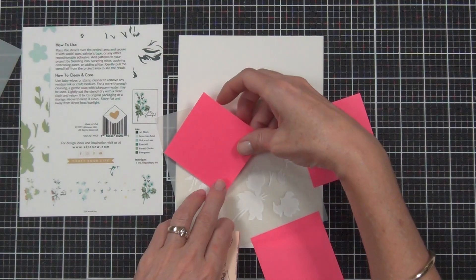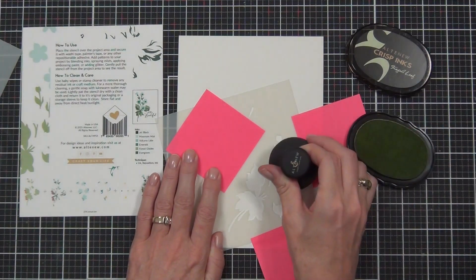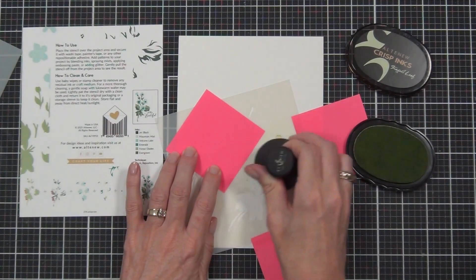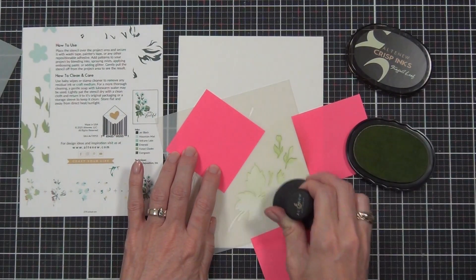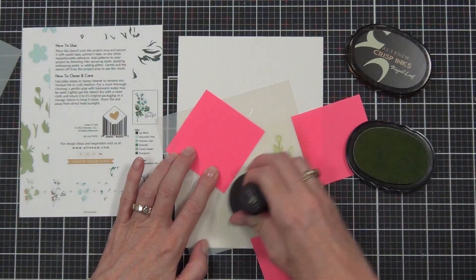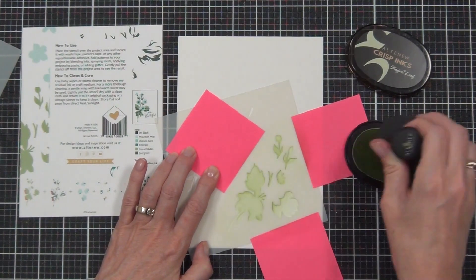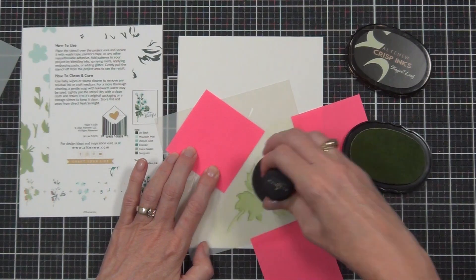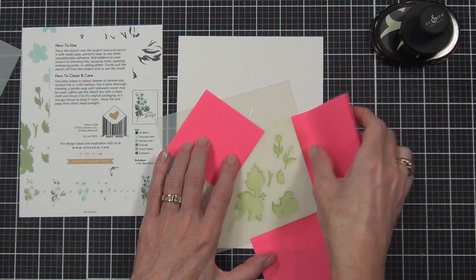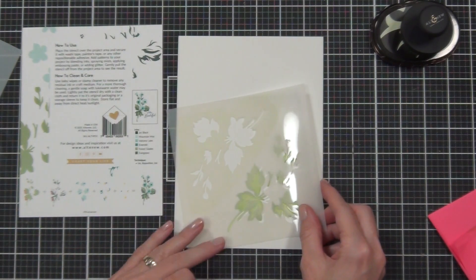I've got a piece of Neenah 80 pound cardstock here and I've got the base layer of the leaves, which is according to the layering guide where I need to start. The layering guide will also tell you whether you need to use a darker or lighter ink, but basically it goes from lighter to darker. I'm starting with the classic Altenew inks — I've got the Frayed Leaf — and just using the ink blending tool. This is the larger of the blending tools. By protecting my cardstock with post-it notes I found it really easy to control and put color down onto the Neenah through the stencils.